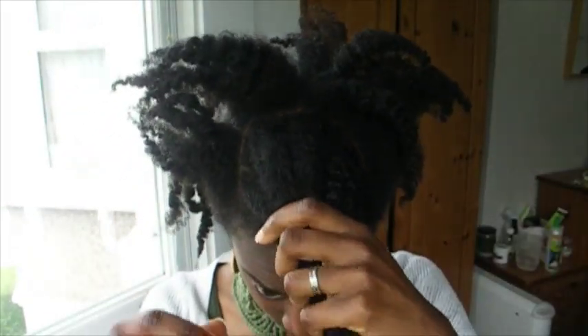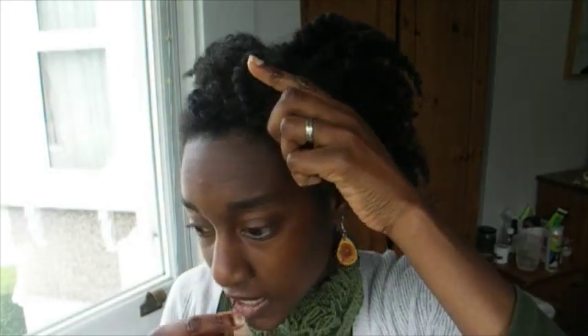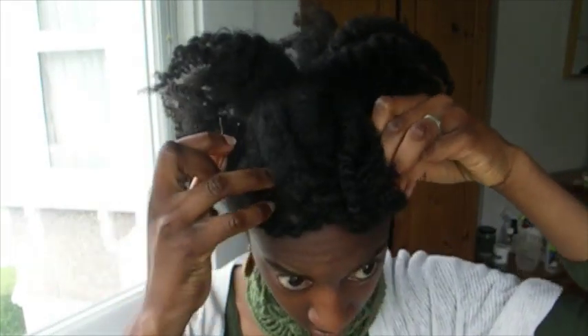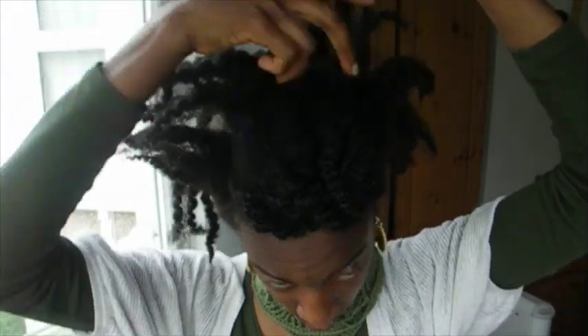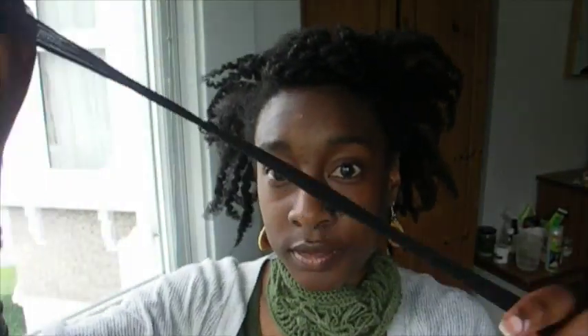Basically, you just have to section off your bang area like so, and simply twist and pin your bang area to one side. I usually like these kinds of styles because they're a little more protective — my ends are tucked away.